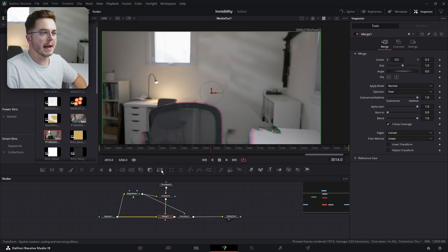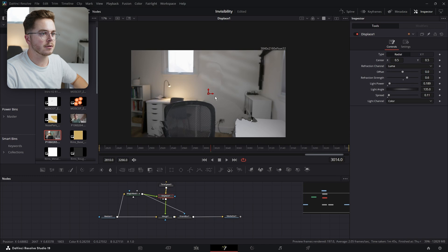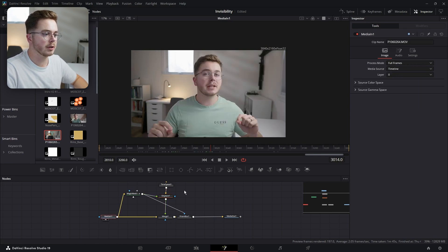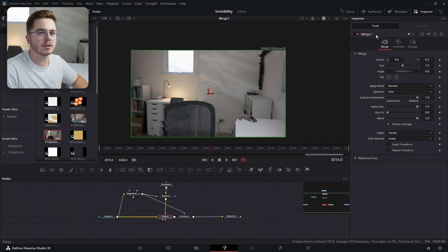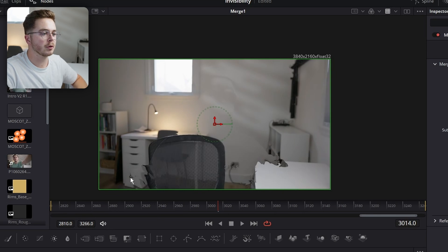Most people would call this good, but I actually don't quite like this, because right now the entire image is being replaced over top of the original video footage. If we were to turn this on and off, you can see that the lighting on the left side is actually changing slightly. So I actually only want to replace my person.